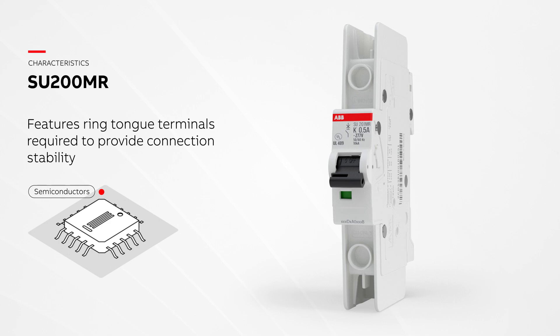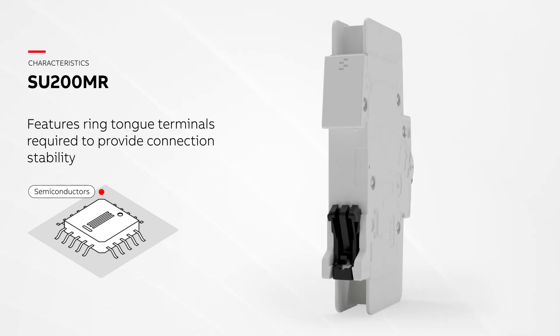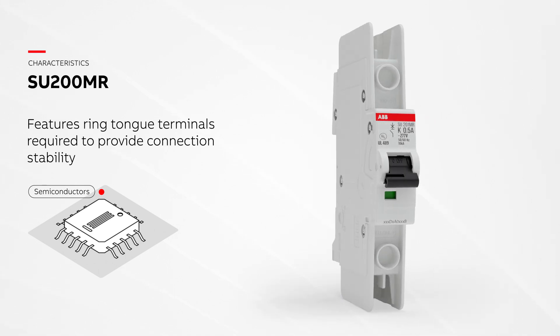SUP200MR features ring-tongue terminals required to provide connection stability. SUP200MR can be used in semiconductor manufacturing machinery, among others.